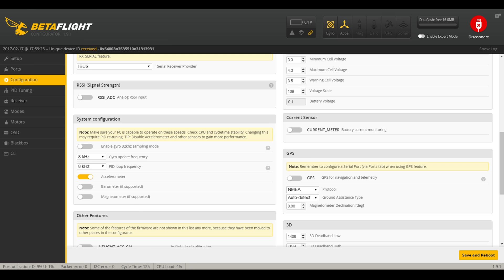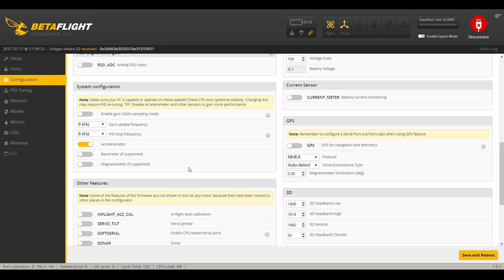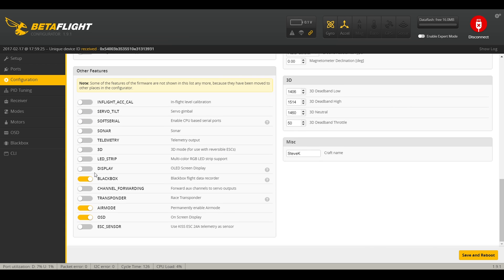For VBAT battery voltage monitoring, the Omnibus F4 has that built in internally and runs on VBAT as standard — you don't need a PDB to power it. I've lowered the voltage scale by one point to get it a bit more accurate, so it reads slightly lower and I'll come in to land before draining the battery too much. Because it's an F4, the CPU load is at 4% with 8K/8K. The gyro on this board — MPU 6000 — has a maximum update frequency of 8K, so there's no point going higher. The craft name set in configuration is what shows up on your OSD.